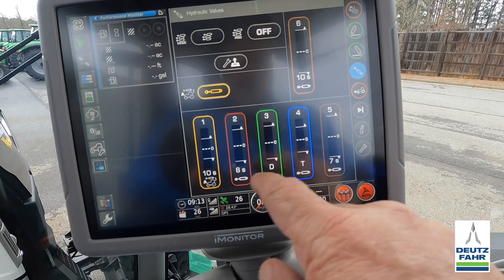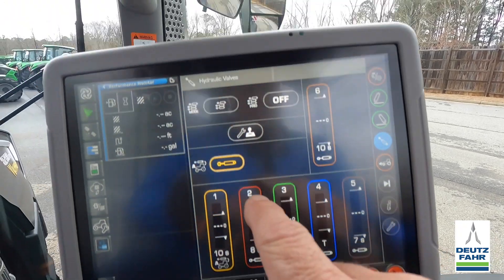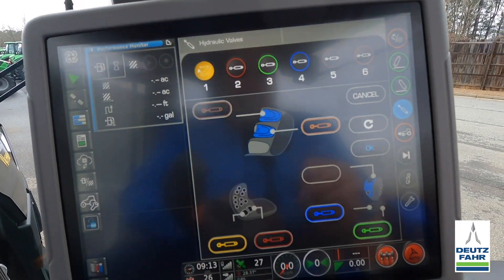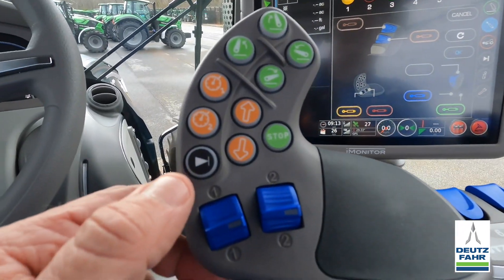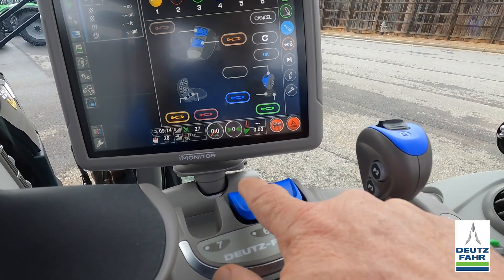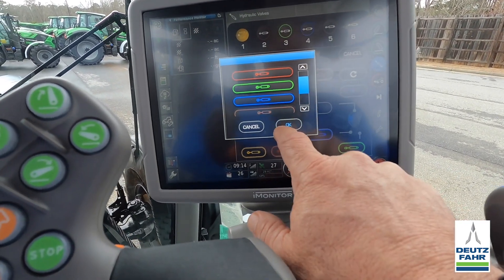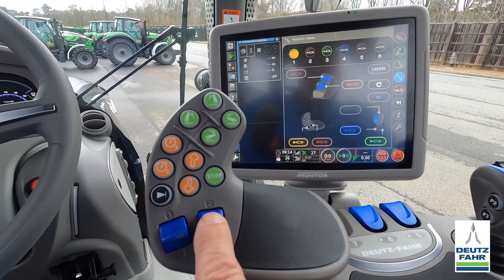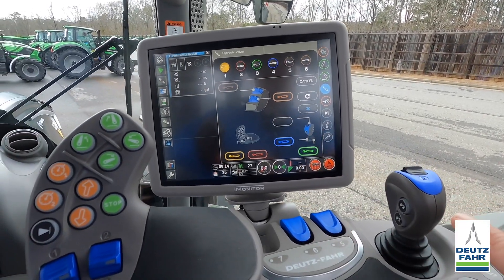When done with that remote, I hit X. You can see number two is set for eight seconds and number three is in direct mode. We can also go in and actually move the remotes around — let's say I had something hooked up on number one and wanted to run it from a different position; I could switch those two around. We actually have one, two, three, four, five, and six different hydraulic remotes on this tractor.